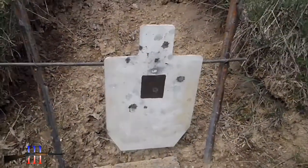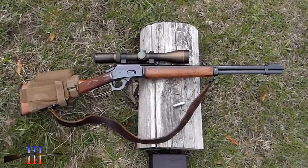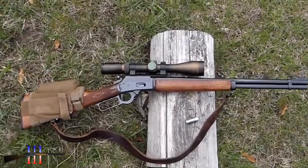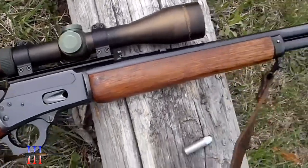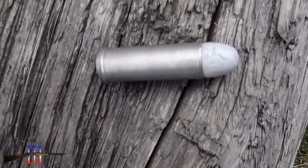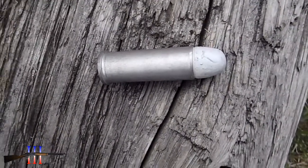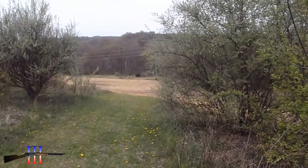Torso target. Marlin 1894 S .44 Magnum with the Nikko Sterling scope on it. Gonna be shooting the Lee 240 grain nose cast bullet, powder coated, my hand load. 250 yards.